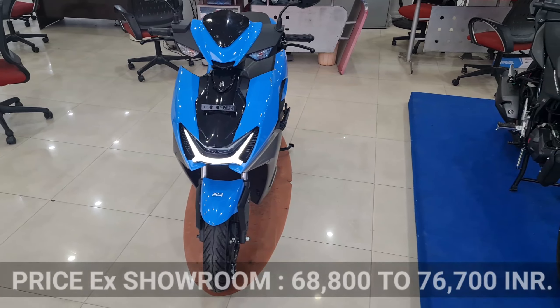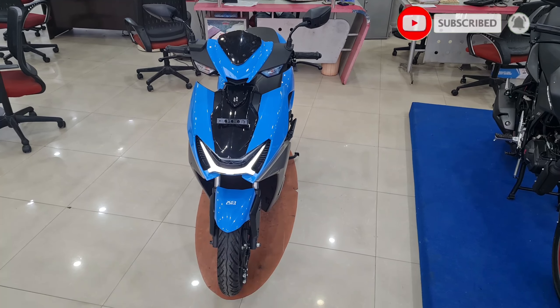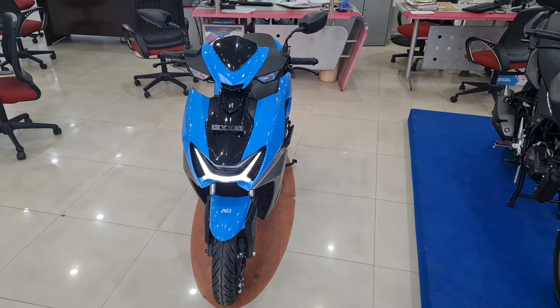The price starts from ₹68,600 to ₹76,700. Thank you for watching — like and subscribe, and we'll be back with more exciting content.